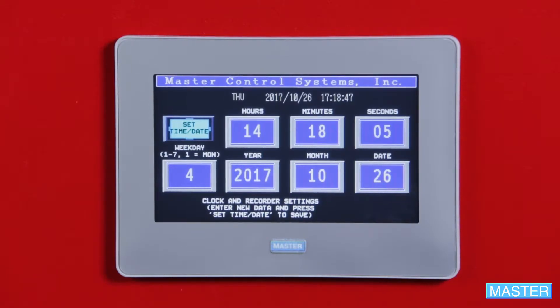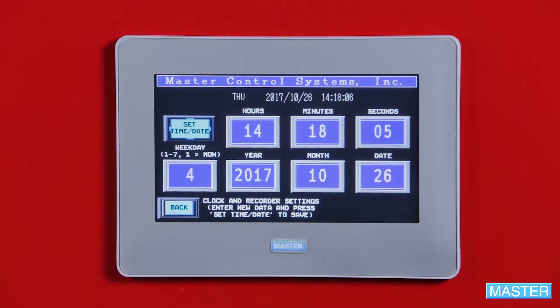For weekday, enter 1 through 7, with 1 being Monday. And for date, enter the current day of the month. Once ready, push Set Time and Date. You can confirm you've done this correctly by checking the controller time here, which should now be current.